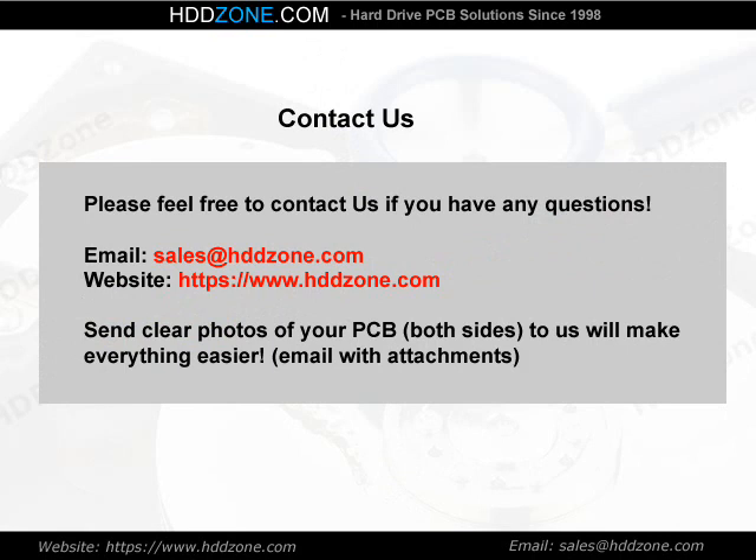Contact us. Please feel free to contact us if you have any questions. Email: sales@HDDzone.com. Website: https://www.hddzone.com. Send clear photos of your PCB — both sides — to us, and it will make everything easier. Email with attachments.